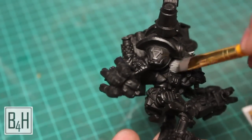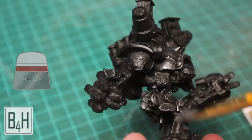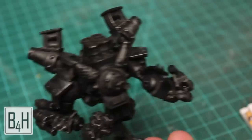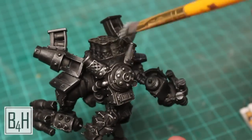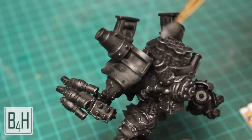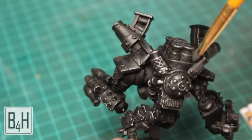We're just going to start off dry brushing with some Chainmail Silver from the Citadel line and we're going to cover the whole model. This is going to allow us to get that sort of pitted old steel look without a whole lot of effort. You want to make sure that you have a nice big brush for this — don't try and dry brush with just a tiny little detail brush, that will take forever.